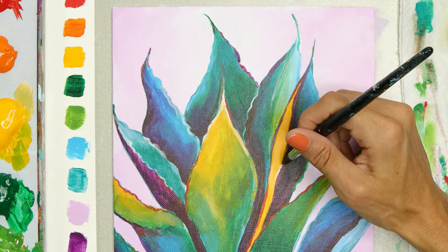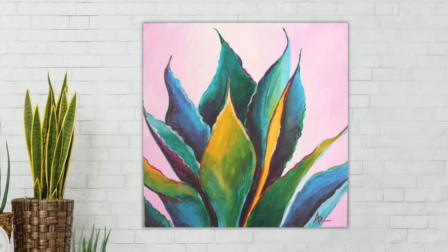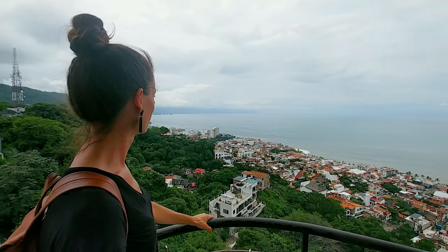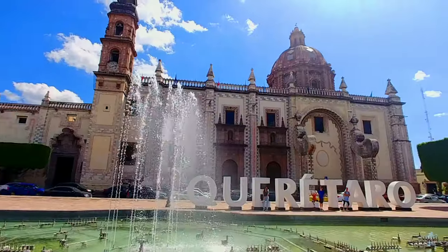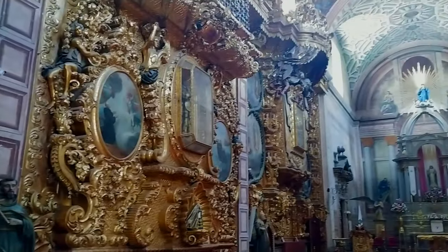You can totally paint this with me in five easy steps, and at the end of this video I will put a link to the tutorial. Now let's explore the cities and towns in Mexico. Walk down their streets and look around and see what the tourists and the locals alike like to visit.